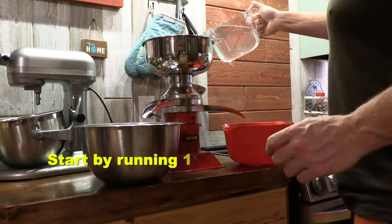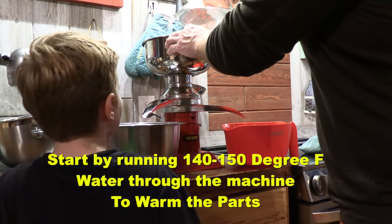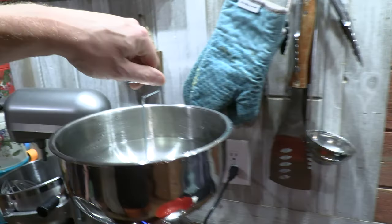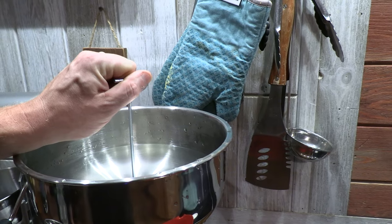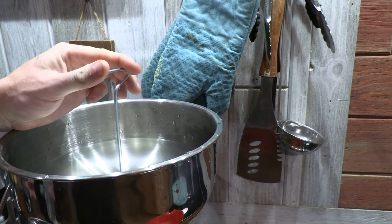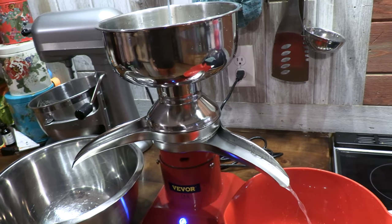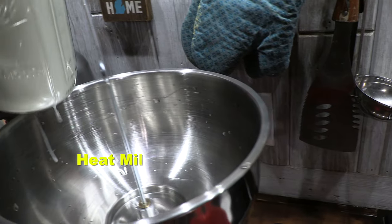After you so gracefully put your warm water in — 140-degree water — we're going to turn this on. Half a turn. The milk is heated to 100 degrees.